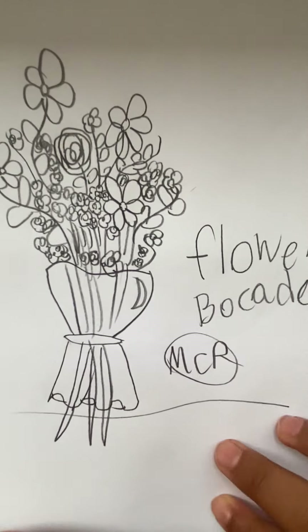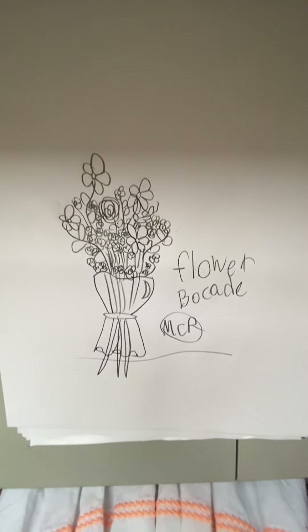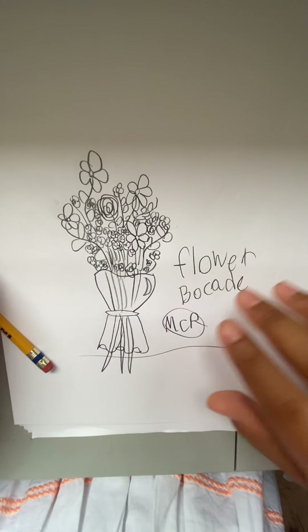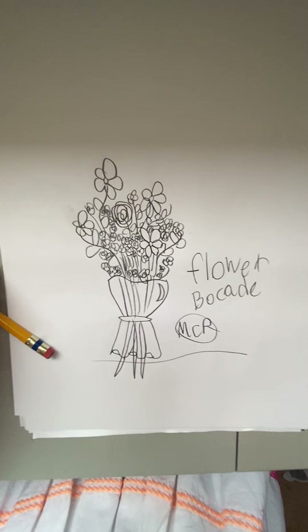And there we go — the flower bouquet! Hope you enjoyed this video and I'll see you in the next one. Bye, love y'all!